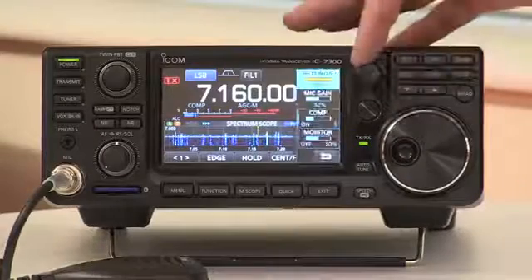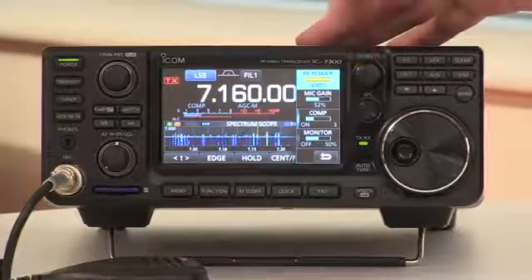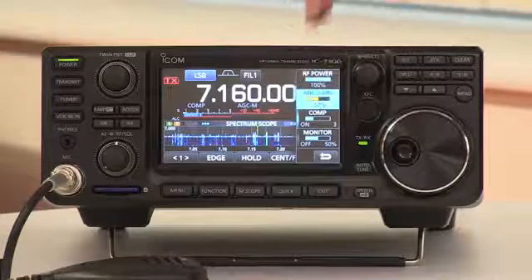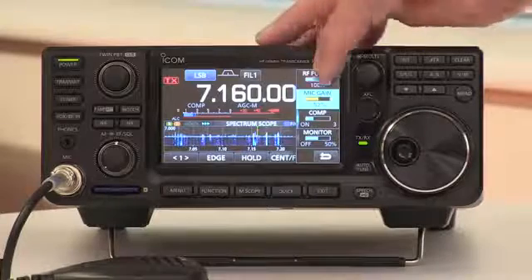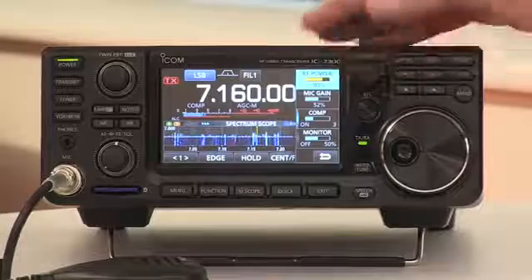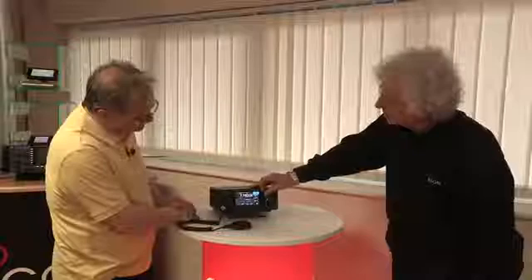The one thing we haven't touched on is the rotary control at the top here. That allows you to alter your power, mic gain, compression, and monitor level — things you might want to touch a lot. Very intuitive to change.